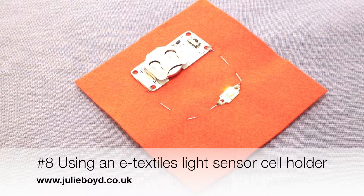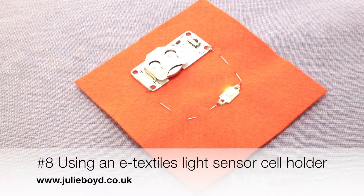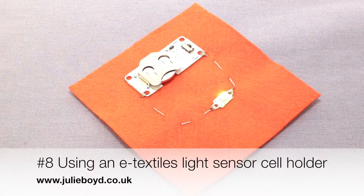My name is Julie Boyd and this tutorial shows you how to use an e-textile cell holder that has an integrated light sensor.